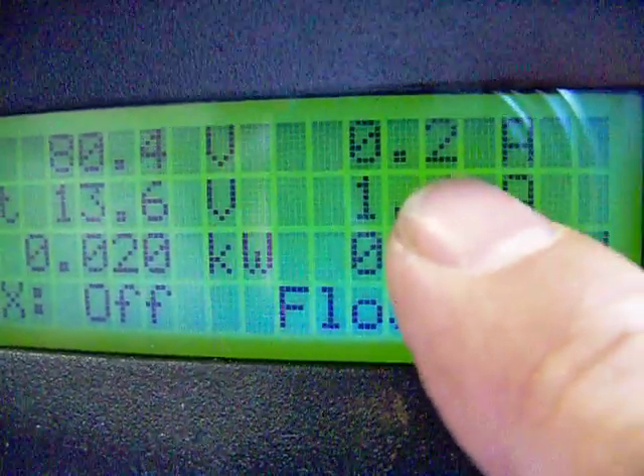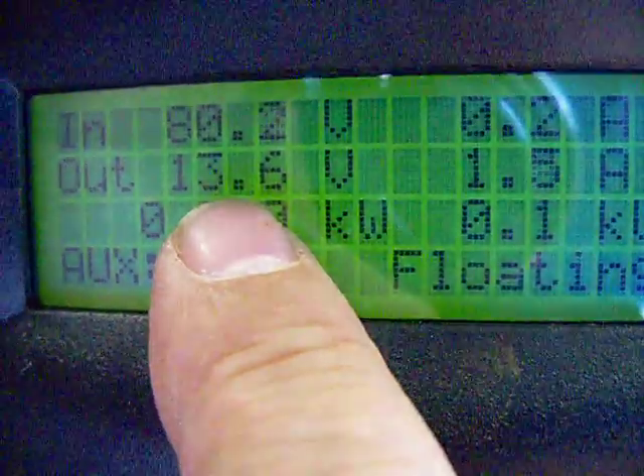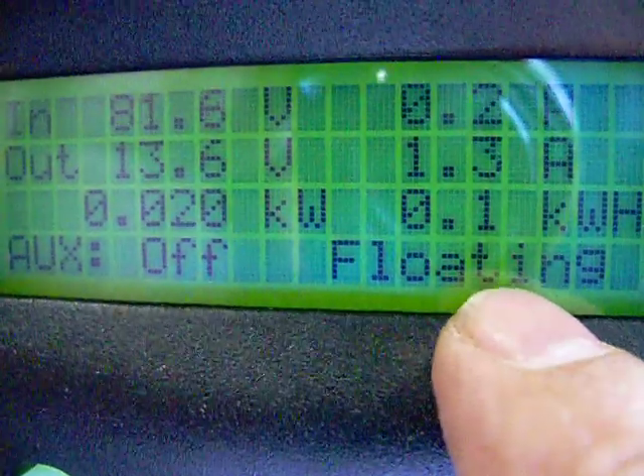Look at the amperage now — it's only 0.2 amps. When it goes out, though, it converts it down to 13.6 volts, which is what my batteries are at right now, at 1.5 amps. They're charged up and I'm floating.